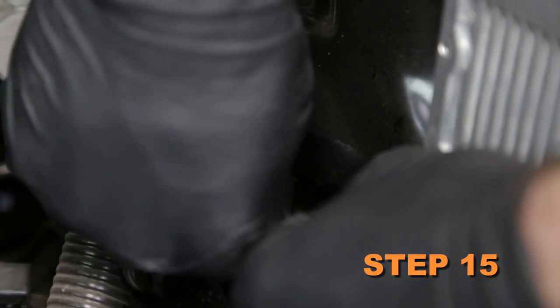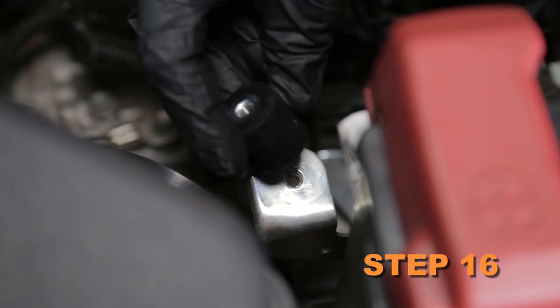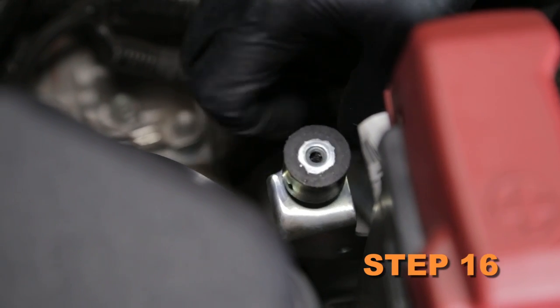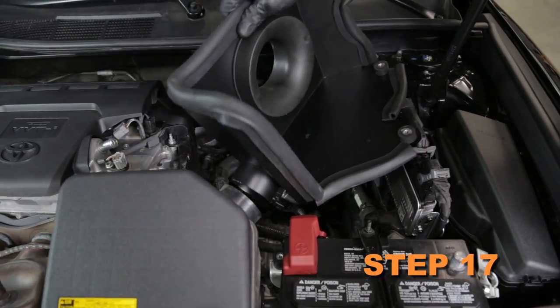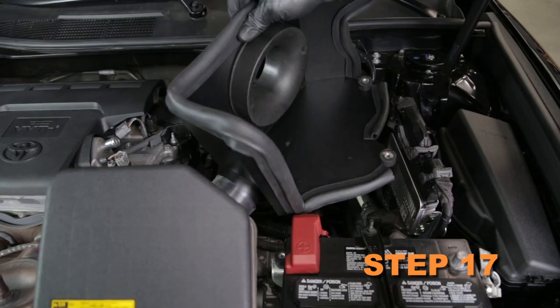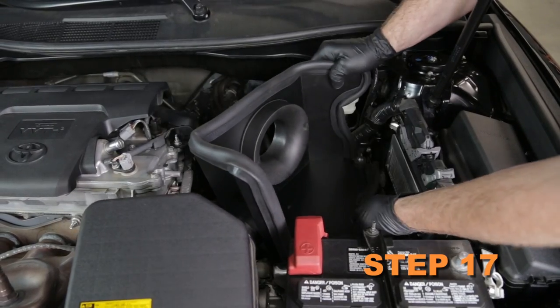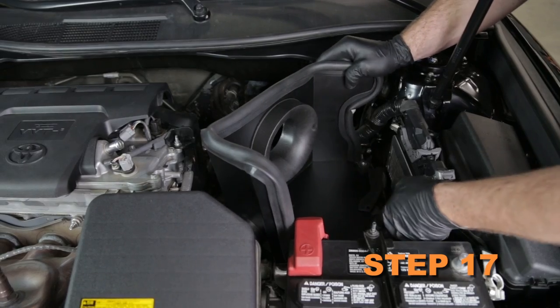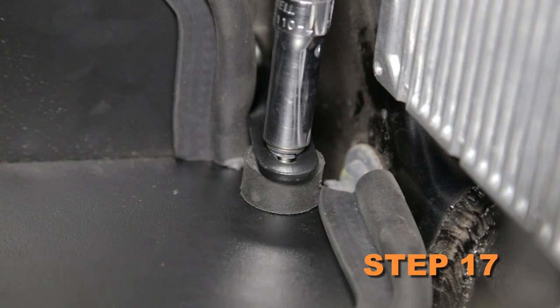Install the heat shield mounting bracket onto the inner fender air box mounting location. Install the 1 inch rubber mounted stud onto the front air box mounting location. Install the heat shield into the vehicle so the fresh air duct slides over the tube on the heat shield and the heat shield sits on the mounting locations. Secure the heat shield to the rubber mounted studs and brackets with the provided hardware.